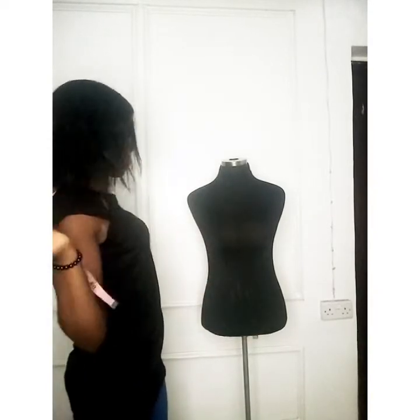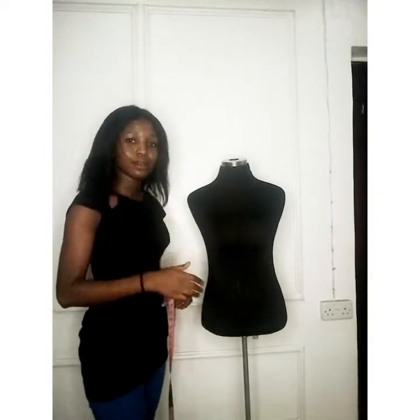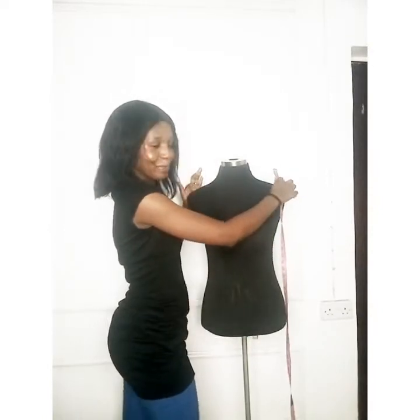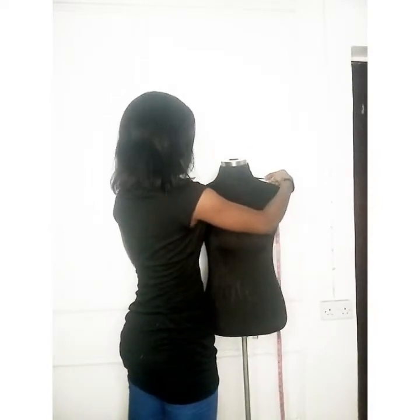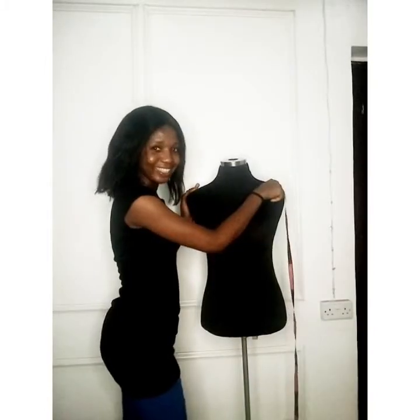First, I'm going to take the shoulder measurement. It goes from one shoulder bone to the other shoulder bone. I'm getting 15 inches for Zara.